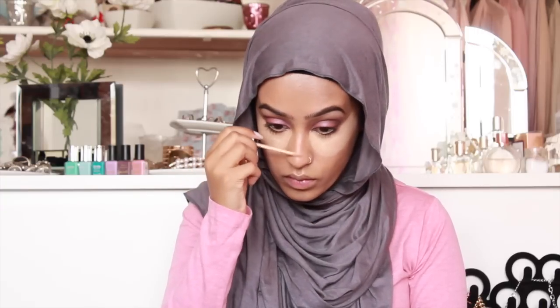I kind of try to leave it there for at least 30 seconds before I start blending, especially underneath my eyes, because that gives the product time to set so that when I'm blending away I'm not actually moving the product.